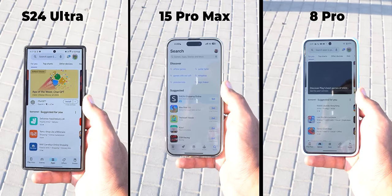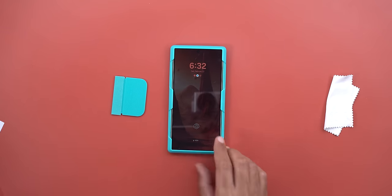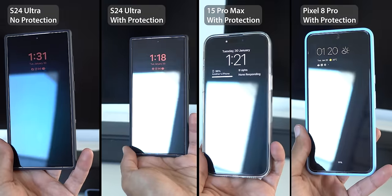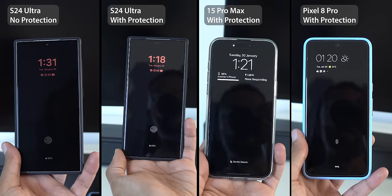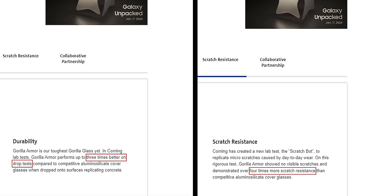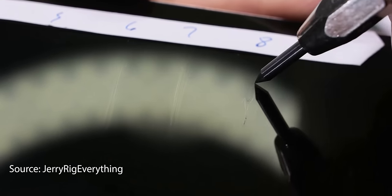I wanted to know: does the display remain anti-reflective with a screen protector on? Unfortunately the answer is no. Once I applied my screen protector I started to see the same reflections as any other phone. In this side-by-side comparison you can see how the S24 Ultra looks with and without a screen protector next to other phones. So to enjoy this feature you need to use the phone without protection or get a matte finish screen protector that might impact clarity. Hopefully the improved scratch and drop resistance of Gorilla Glass Armor will make us more comfortable using phones without a screen protector.